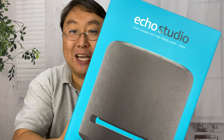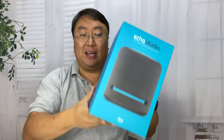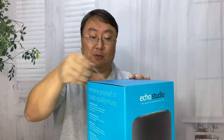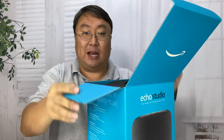Hey guys, I just picked this up — it just came out. It's the Amazon Echo Studio and man, this thing is big. Not only will we unbox this and take a look at it, but we will try it out. I'll give you some of my thoughts.